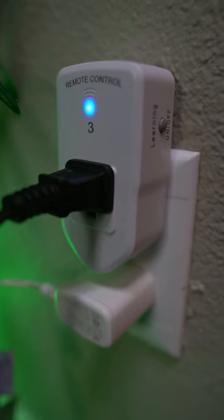Here I've got the BNLINK Wireless Remote Control Outlets. It comes with one remote control and three outlets.